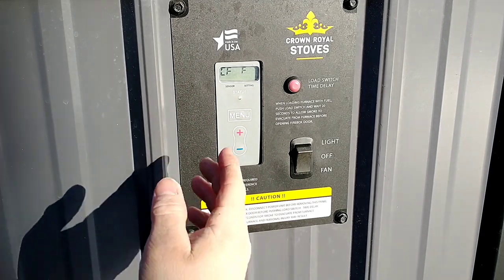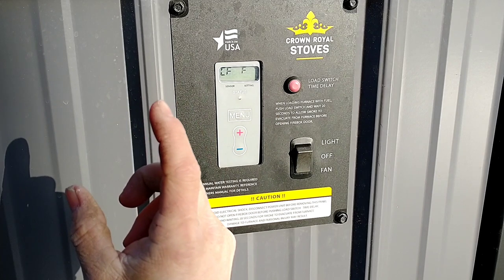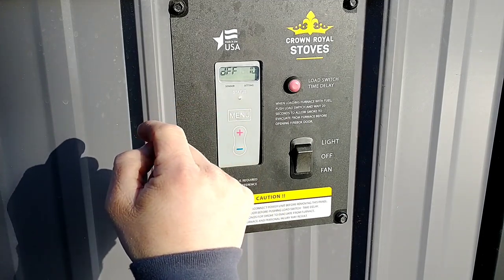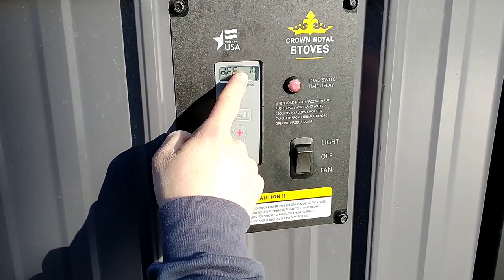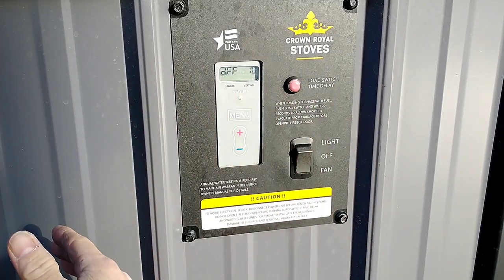I don't have the book in front of me to know what all these codes stand for — I'll put a clip here of the list of all the different codes and what they mean. But I do know that the second option is what we're looking for for the differential. If we just tap on menu one more time, DFF stands for differential. Right now I have that as a 10 degree differential, so the boiler will kick off at 180 but kick back in at 170.